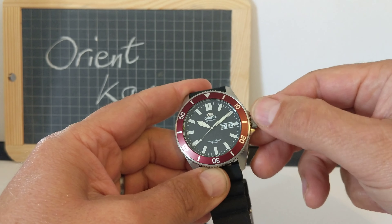There's a bezel around the outside — a really nice burgundy, sort of deep red bezel with 120 clicks. It's a really nice clicking action, smooth with a little bit of backward play.